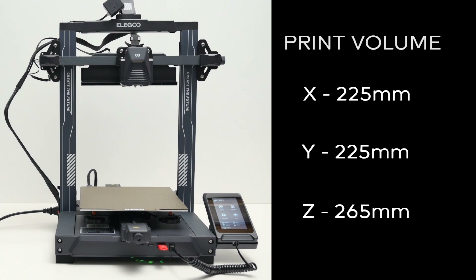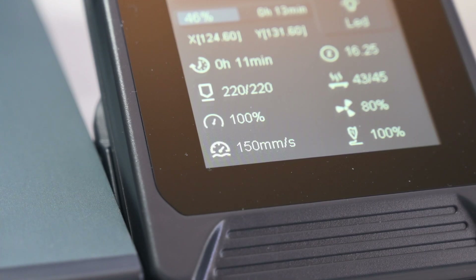The Elegoo Neptune 4 has a print volume of 225 x 225 x 265 mm. It has a listed print speed of up to 500 mm per second, with the recommended print speed of 250 mm per second, which is still very quick for a printer of this type.